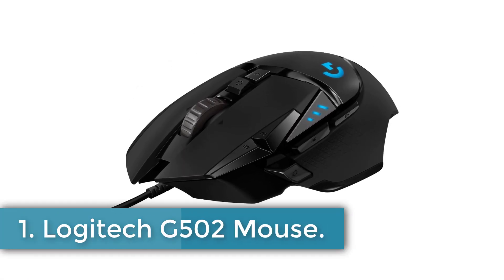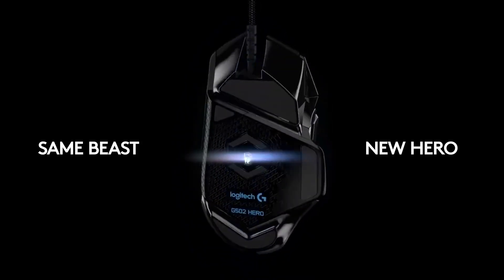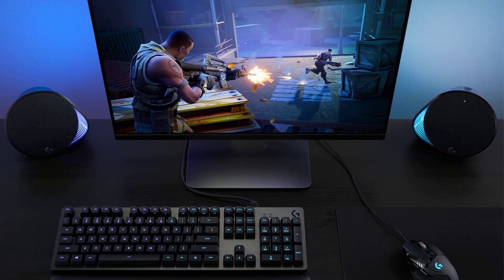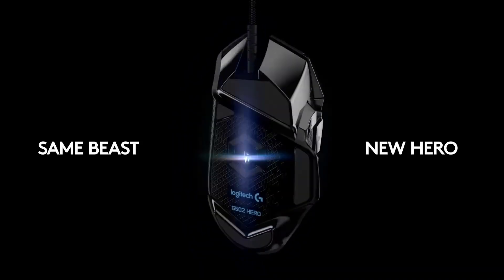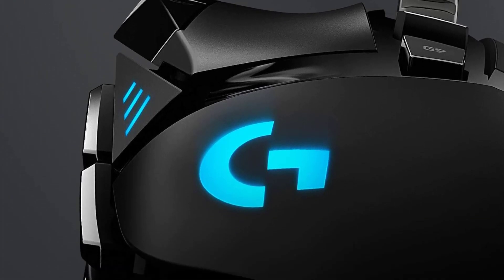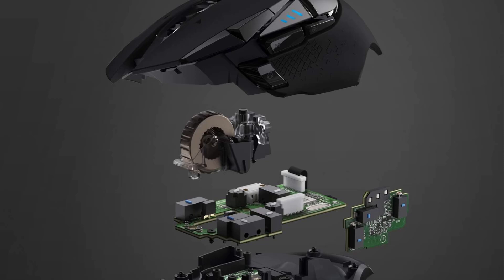Number 1: Logitech G502 Mouse. The Logitech G502 is a high-performance gaming mouse designed for serious gamers, featuring advanced technology and customizable options. It comes in a sleek black color and connects via USB. The mouse boasts a Hero 25K sensor, upgradable through Logitech's G-Hub software, offering precision with 1-to-1 tracking, over 400 IPS speed, and a sensitivity range of 100–25,600 DPI, without any smoothing, filtering, or acceleration. It includes 11 programmable buttons and onboard memory, allowing users to assign custom commands and save up to 5 profiles directly on the mouse.